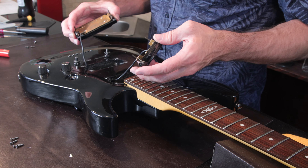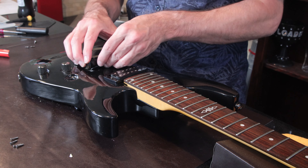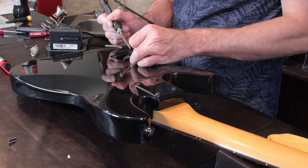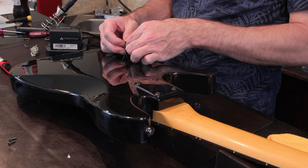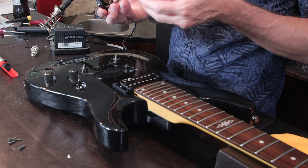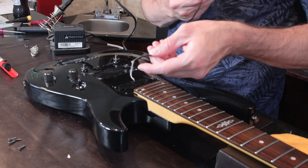Let's go ahead and pull these pickups out and swap in the new ones. First I'm going to take the pickup rings off, then take out the pickup selector, push some of this out of the way, and pull the pickups out. We've got these partially out — I'm going to need to desolder the other side to get them fully out.